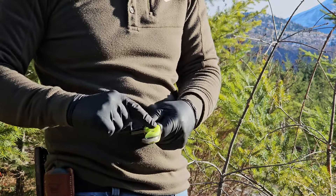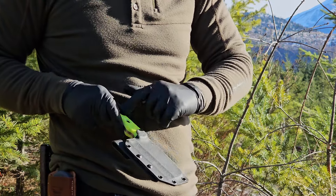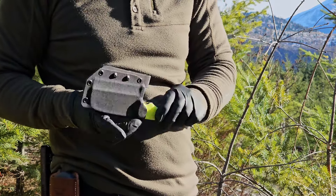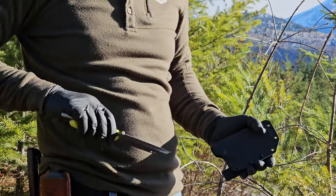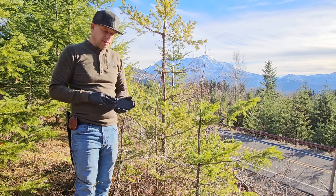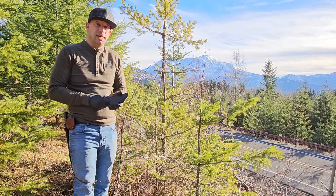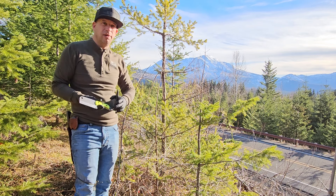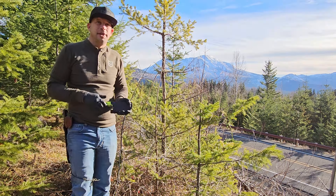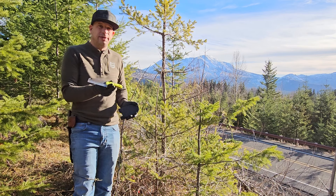The screws on here are interchangeable between the knife scales and the Kydex sheath, so if you lose a screw on one or the other they're replaceable — very nice. Thank you to Jack Billings for sending this over for review. Jack Billings designed everything to be made in the USA and only uses products made in the USA, which helps American citizens by not outsourcing anything to China.